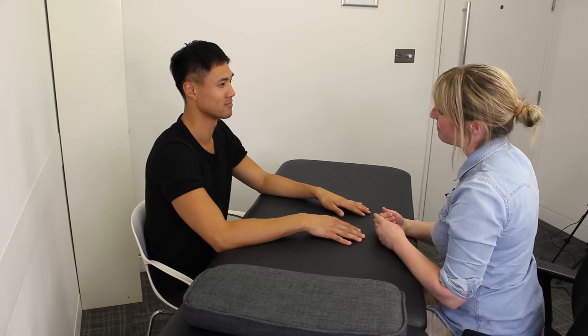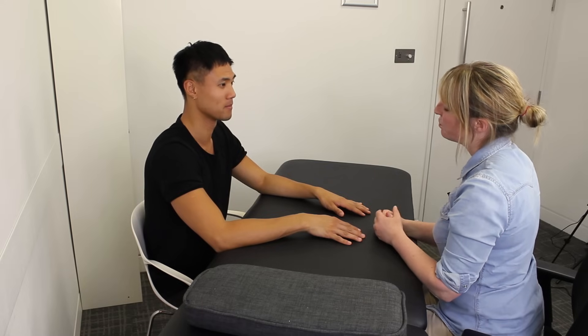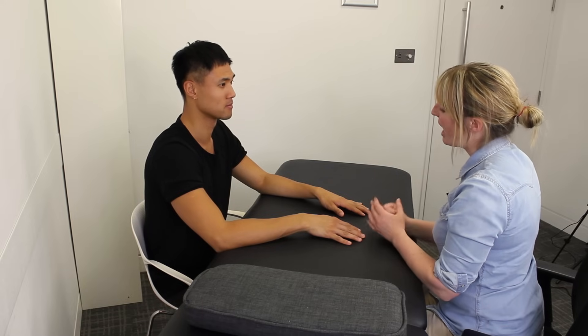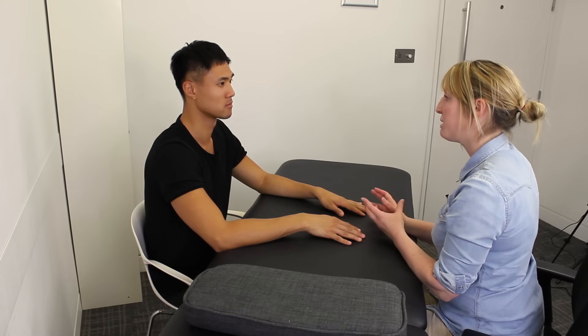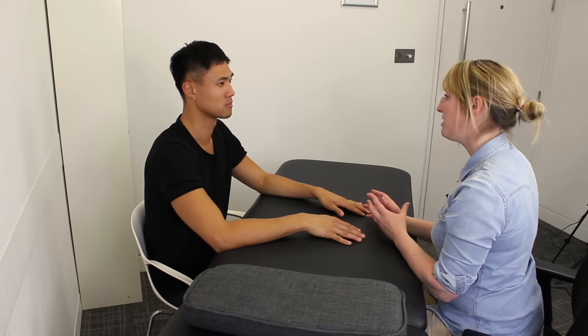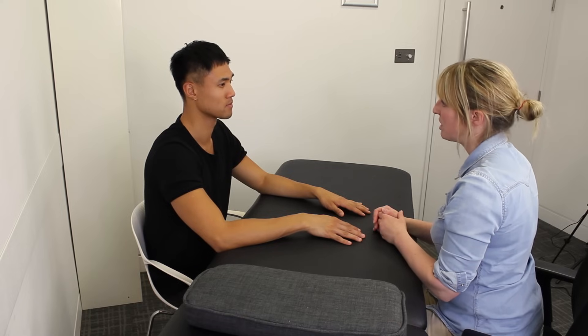Donald, nice to meet you. My name's Laura, I'm a physio. I understand you've been having some problems with your left wrist, so we're going to take a look at it today. As we're working through the examination, if you can just let me know if you experience any of the symptoms that you've been having, and also if it's uncomfortable, we'll try and change things.